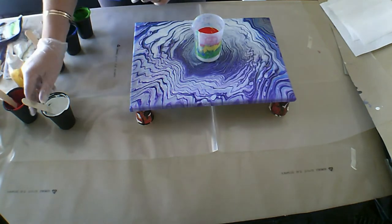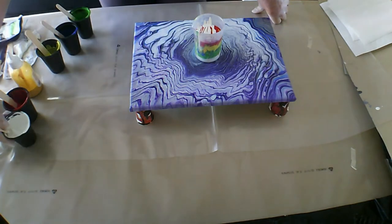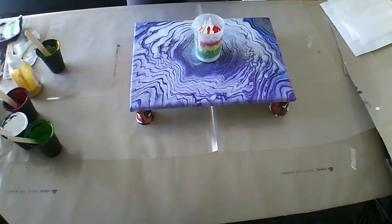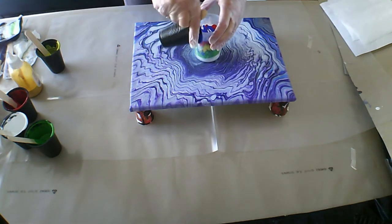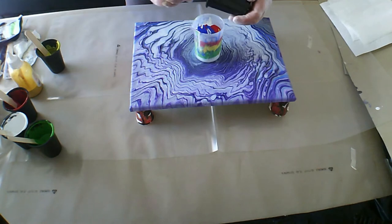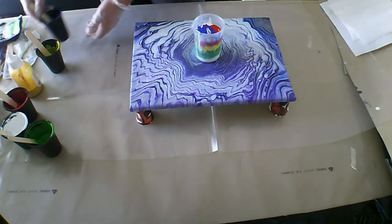I do want to go in with a little bit more of this blue, so I am just going to do a separated colour with a little bit of white. I don't really want any more green, although the body is predominantly green. My paints are mixed one part paint, two parts floetrol, and I've added a bit of water for consistency, because you don't want it as thick as what you would use for a ring pour.